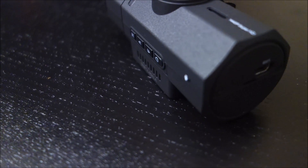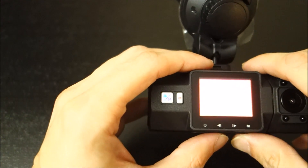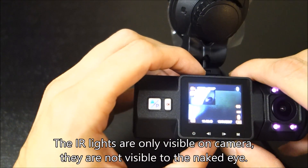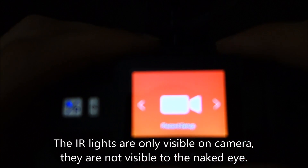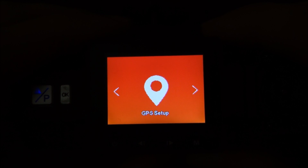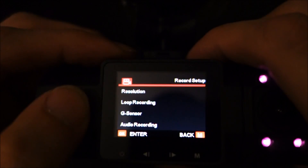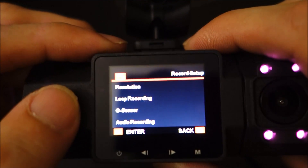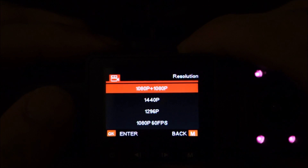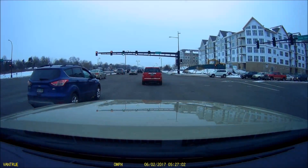The rear of the camera has a small 1.5-inch screen, but it's big enough to change settings. This camera doesn't have Wi-Fi, so when you want to change any settings you need to go to the menu. There are a lot of different settings, pretty typical of most dash cameras.